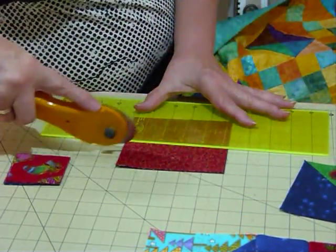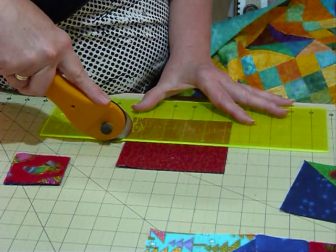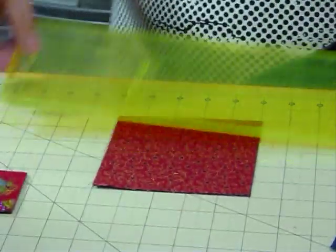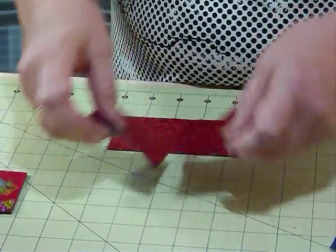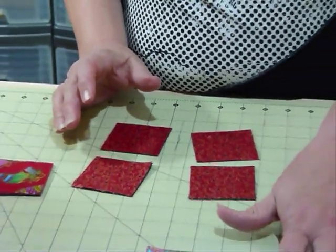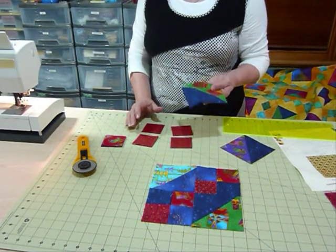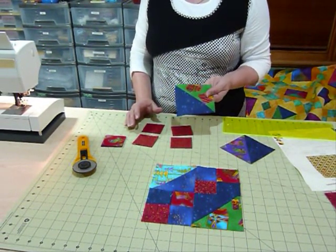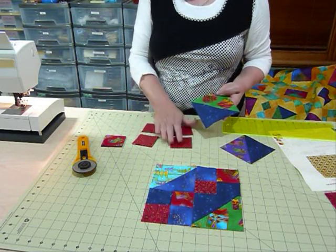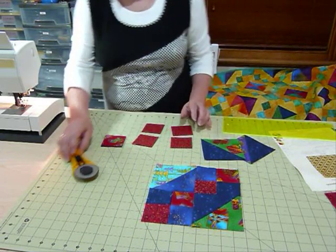I'm using my board to help me line everything up, and I can see where the markings are lined up with my ruler, and I'm going to cut that into two and a half inch squares. The little four patches need two and a half inch squares, and the half square triangle units — because we made them from five inch squares and trimmed them — they measure four and a half inches. So when we put the four patches together they will also be a four and a half inch block, which is very convenient.